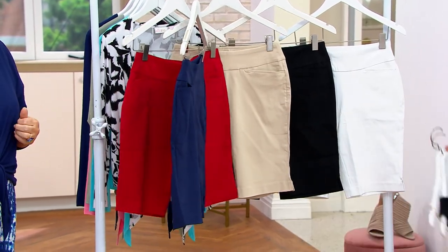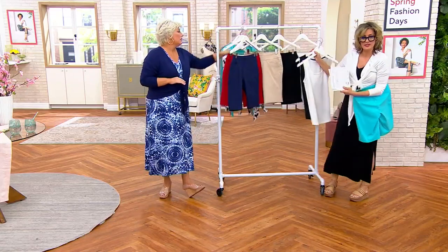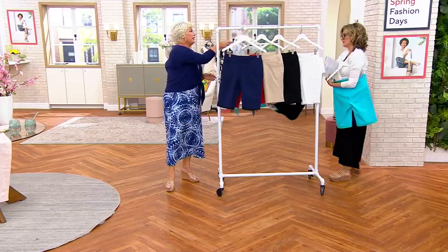Spoiler alert — this is the set of two tanks coming up next. If you love this outfit and you want to make the outfit without breaking the bank, this is it. It's just good. It's really good.